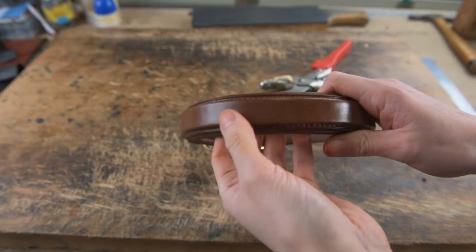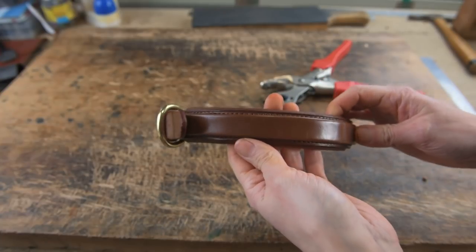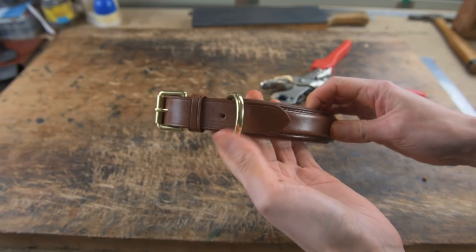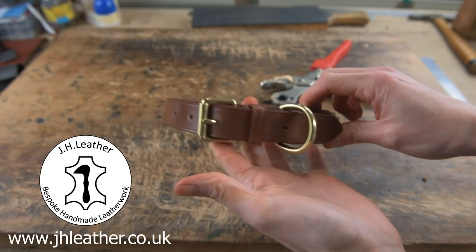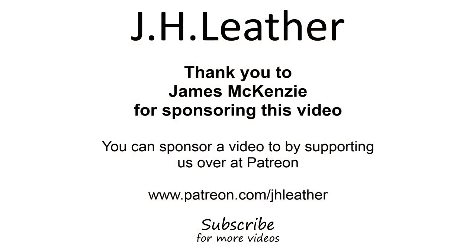That's it for this video. Thank you very much for watching. If you like the video please click the thumbs up button and subscribe for more videos and tutorials. If you have any questions or comments about this or any other video, leave a comment below and I'll get back to you as soon as I can. See you in the next video.